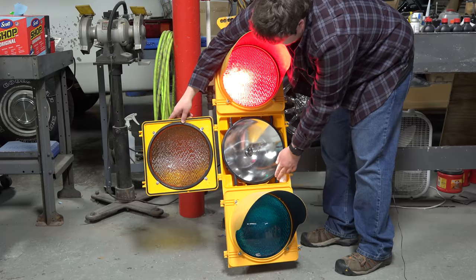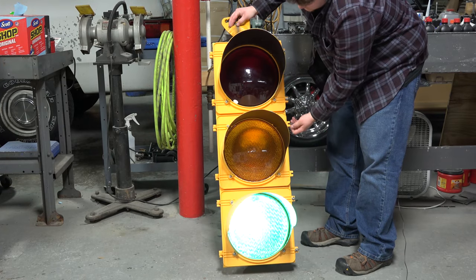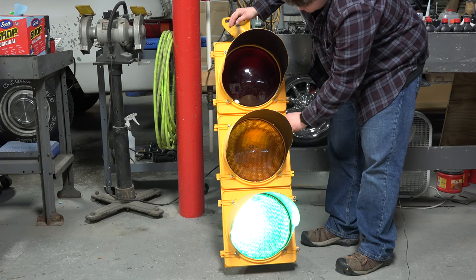I won't bother with the green section because it's literally exactly the same. But that's about what's in a traffic light — I just wanted to show you guys what's inside without destroying it.